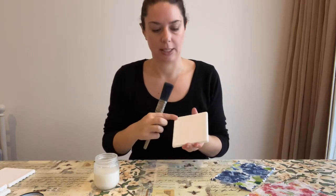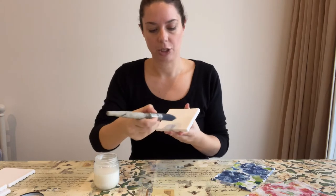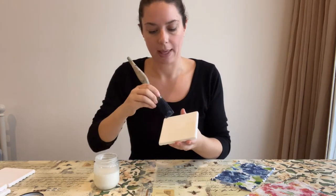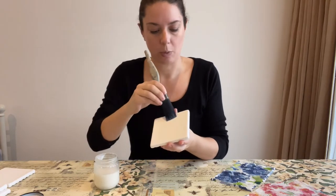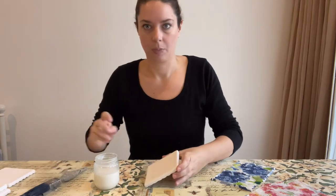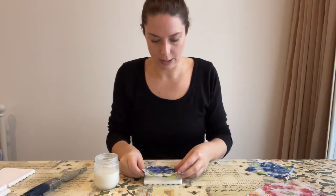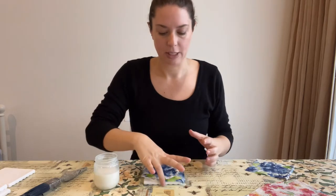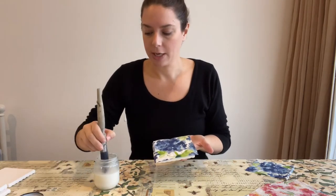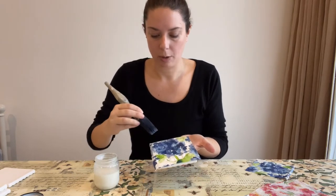I've got my glue medium and my brush and what I'm going to do is just glue the top — I don't want to do the edges yet. Brush liberally all over. Because it is an unglazed ceramic it can take quite a bit of glue, and you want to pop it all over making sure to get right to all of your edges. Now very gently we want to place our napkin on, making sure that it is going to fully cover. You can lightly pick it up and then straight away put a little bit more glue on your brush, starting from the middle and brushing out, doing another top coat of your glue medium.